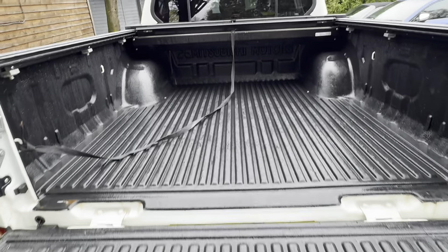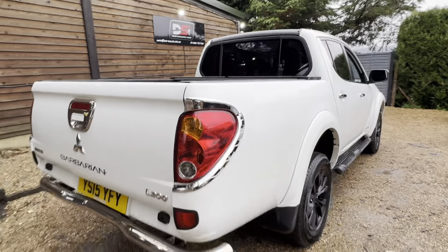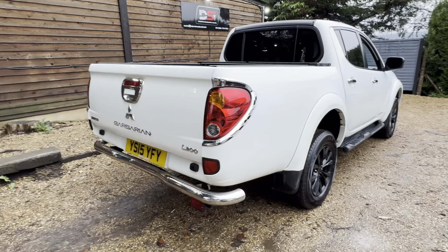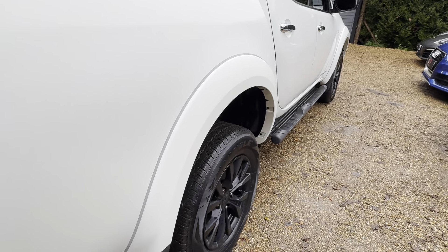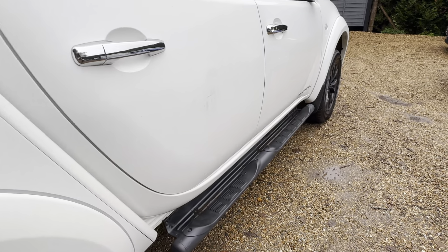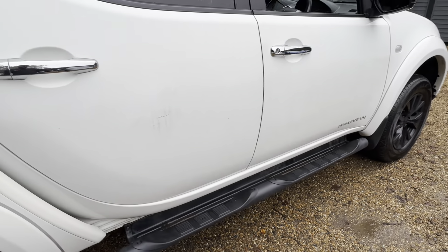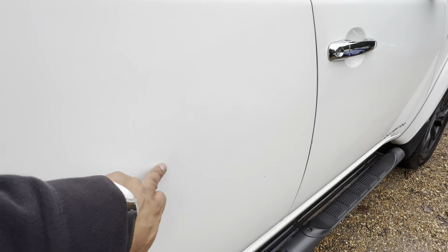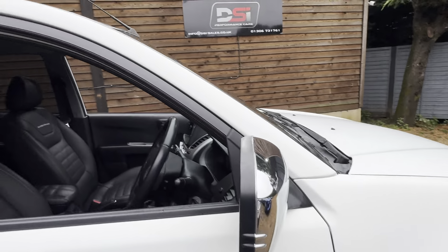It looks like it's had a relatively easy life — it doesn't look like it's been used as a workhorse. You can normally tell because the tailgate is in really good condition, and there are no major dings or dents. There's a bit of staining that probably needs a polish but should come out. Other than that, the bodywork is actually pretty good.